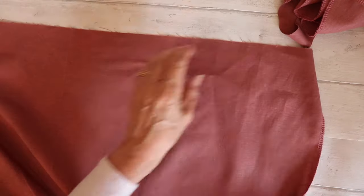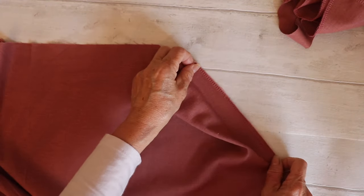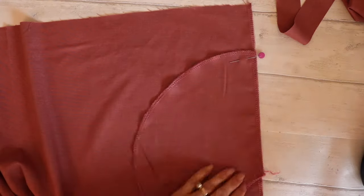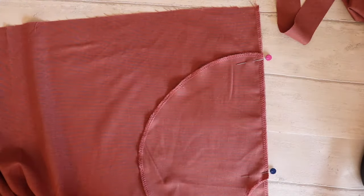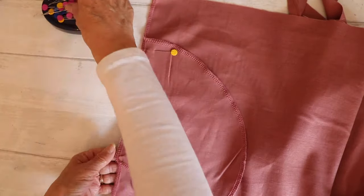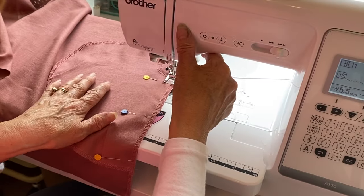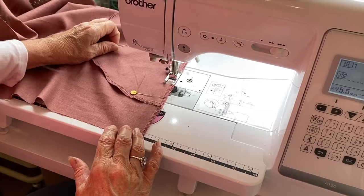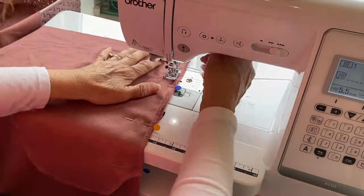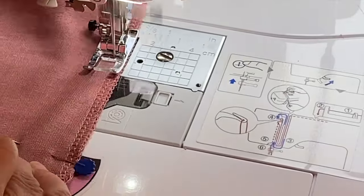With your skirt facing you — you can tell it's the top of the skirt by the notch at the top center — find your side notch where your pocket is going to line up. Get the top of your pocket and line up the top of the pocket against that notch. Do it on all sides, front and back of the skirt pieces, lining up the pocket pieces. We're going to stitch the pocket to the skirt approximately a quarter of an inch from the edge. Do that for all four pocket pieces.